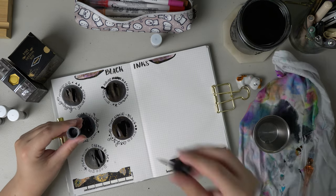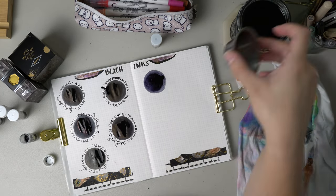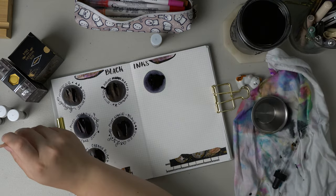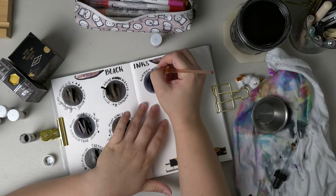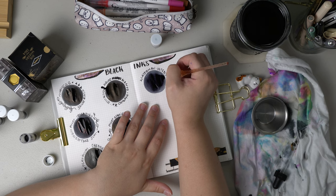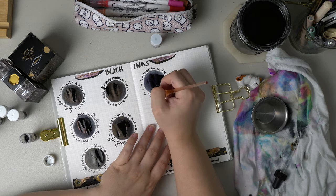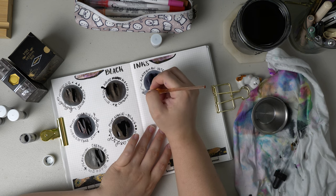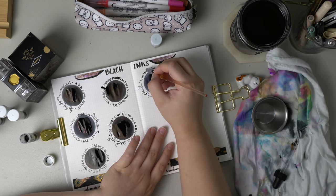Next is going to be Waterman Intense Black. This is definitely a favorite of mine. My only issue with it is it almost has like a grayish undertone. But as for black inks with writing, Waterman is very nice. It's almost like a blue-black compared to some of the others.